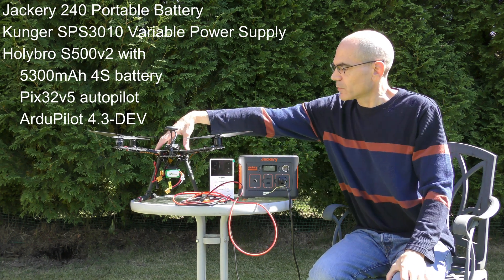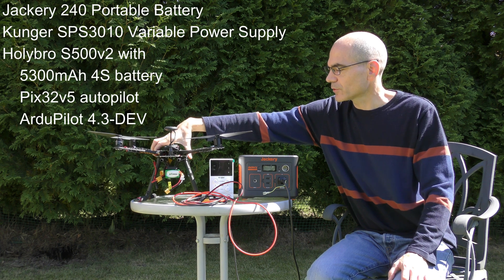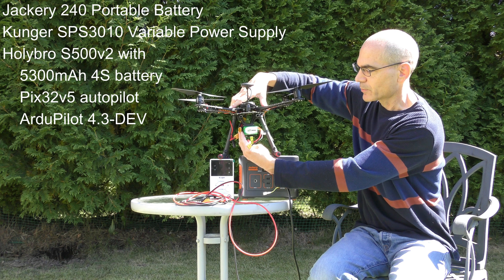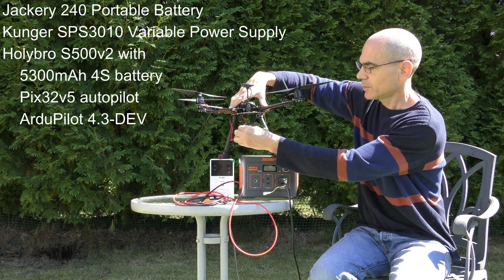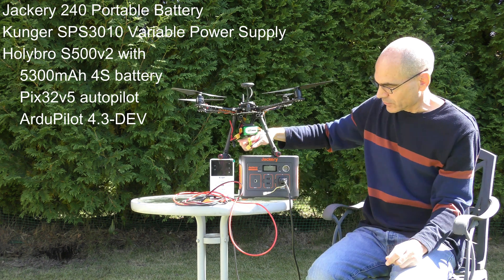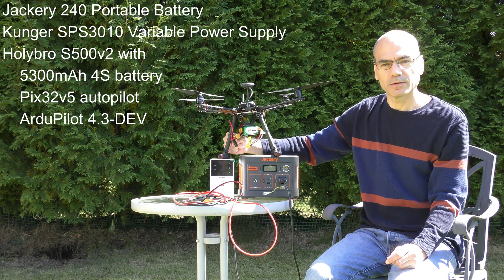I have the quadcopter, which has a 4S battery, so that's also about 16.6 volts when fully charged. It's got the regular battery, but there's been a battery splitter connected as well, so this connects the battery, and then the other side of the splitter comes down to the female end of the DC port.